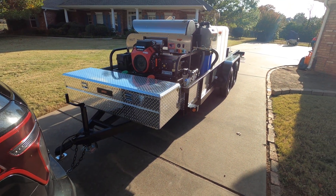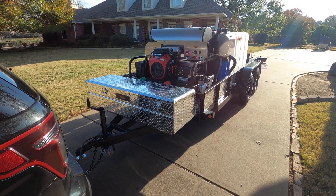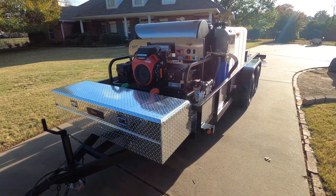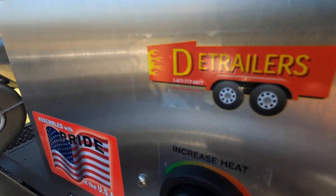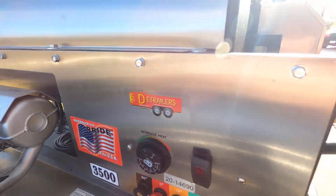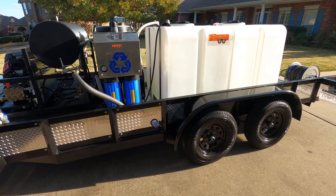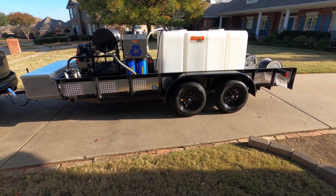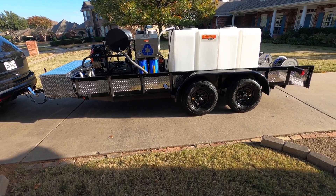That's kind of a short video, guys. This is on the way to be shipped to California — we brought it home here real quick just to finish some things. If you have any questions, you can reach me anytime. The number is 877-777-0077. If this isn't exactly what you need, we can build you something that will fit your needs — we build more types of systems than anybody. Give me a call, we'll talk about it.